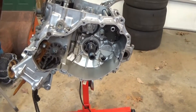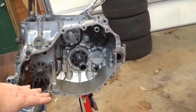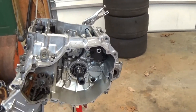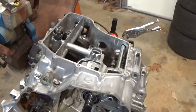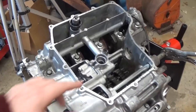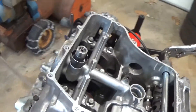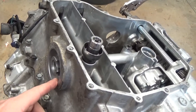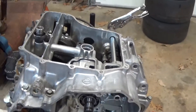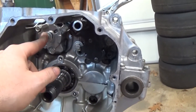This has two case halves — the upper half is down because of how it is on the stand, and then the bottom half here. There's going to be an oil pan that goes over here, and this is your oil pump. There's a pickup into the pan, your oil filter housing is here at the front, and then this is your oil return for the relief valve so it can maintain steady pressure in the system.